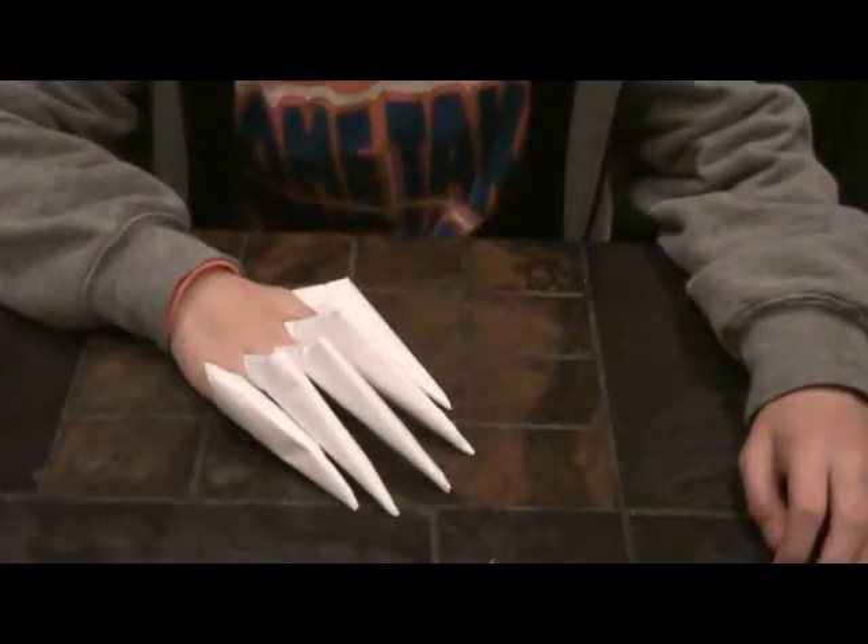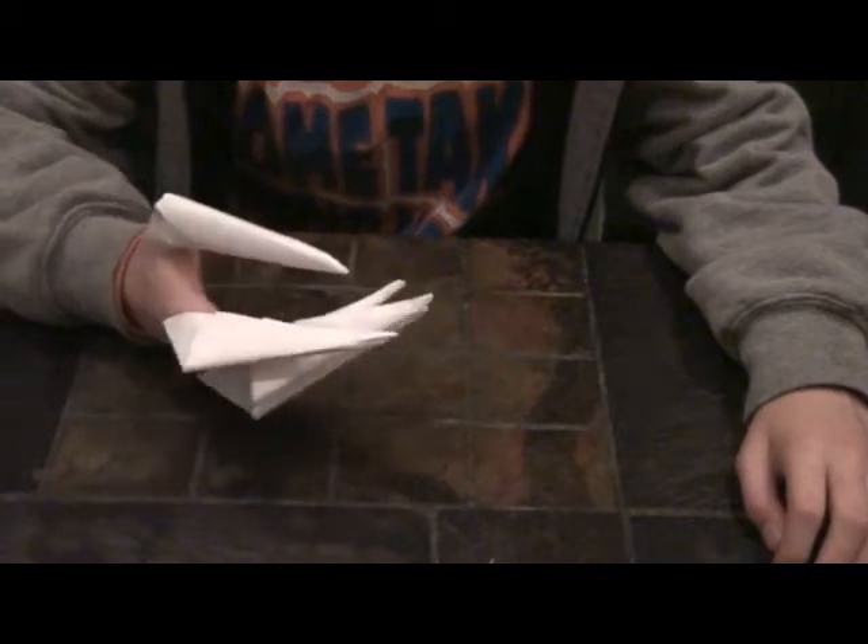Hi, today we're going to learn about making paper claws like these. We first begin with a sheet of blank white paper.